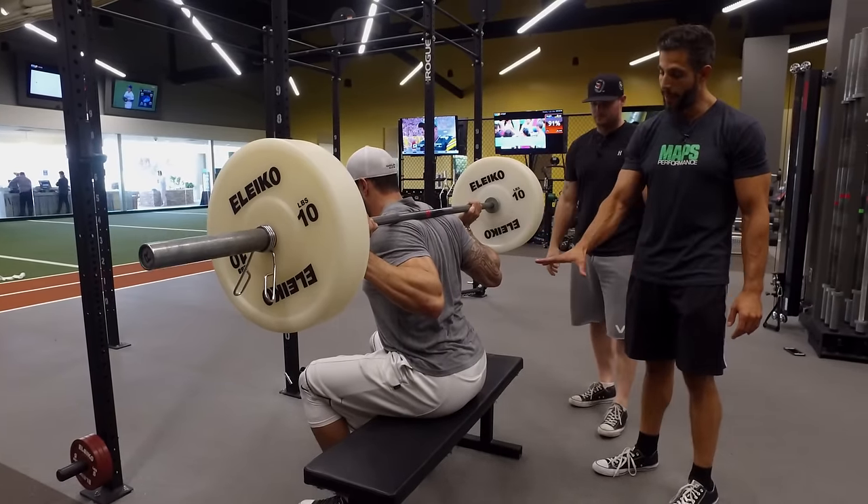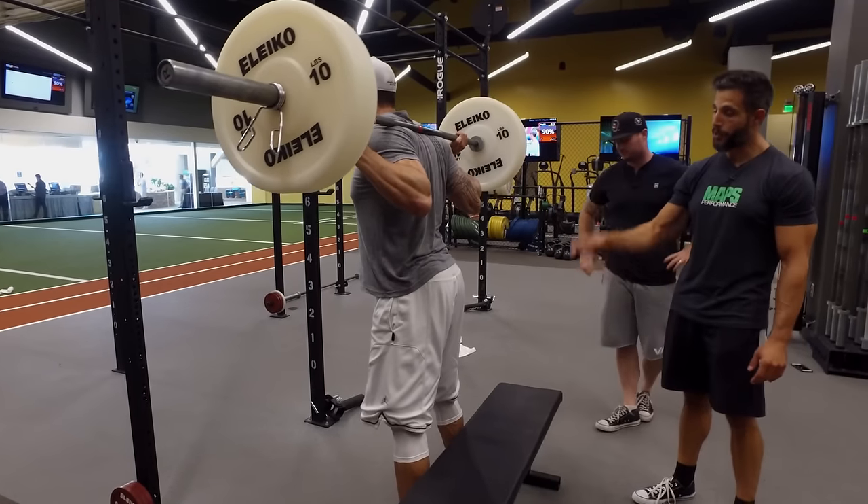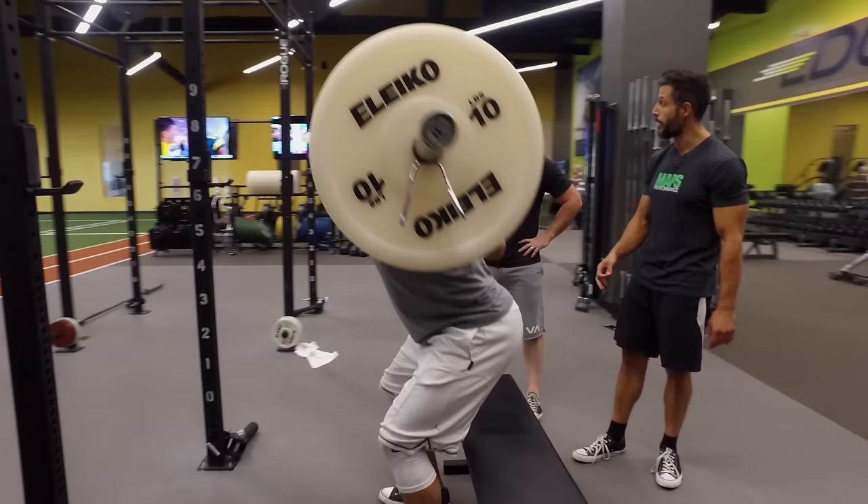So you stay tight, sit on the bench for two to three seconds, then stand back up. Do not bounce on the bench. Don't drop on the bench. Don't relax on the bench, because you're asking for trouble.